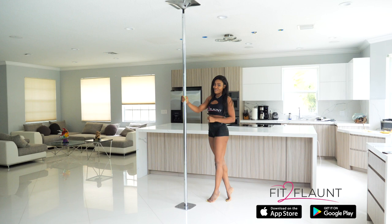So before we do so, there is an exercise that I want you to test out to make sure you're comfortable with. Once you're comfortable with this exercise, then you'll know it's time for you to attempt the caterpillar. If you're not comfortable with it yet, there are so many conditioning exercises on the Fit to Flaunt app that will help you to build your strength and have you doing the caterpillar in no time.